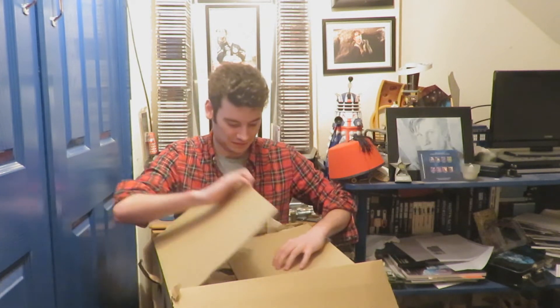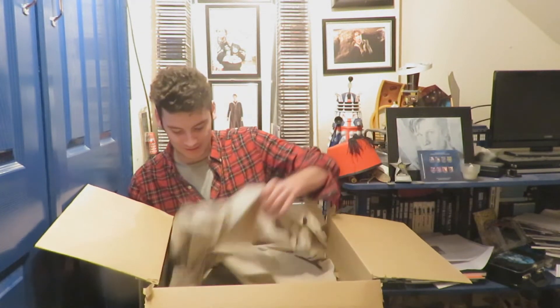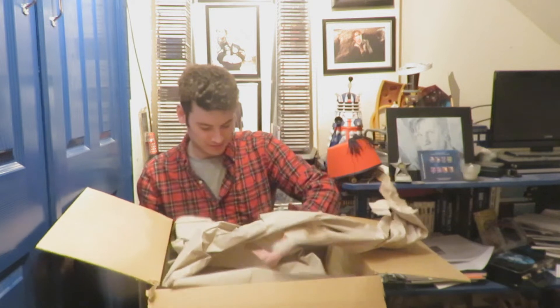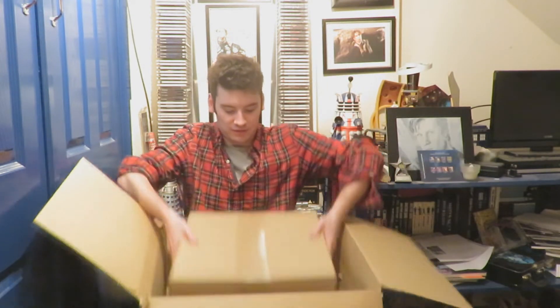So here we go — inside the box we have some brown paper. If we just move it out the way, inside we've got another cardboard box. So yeah, a box within a box. This is like pass the parcel.